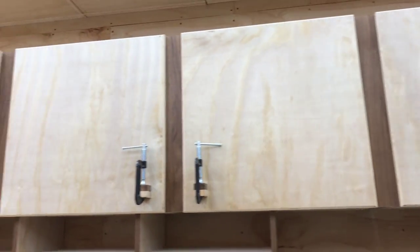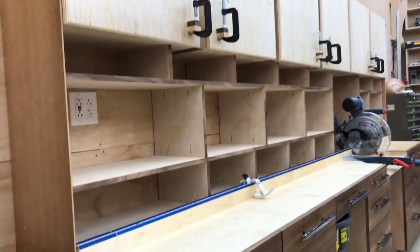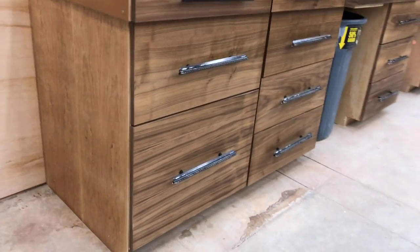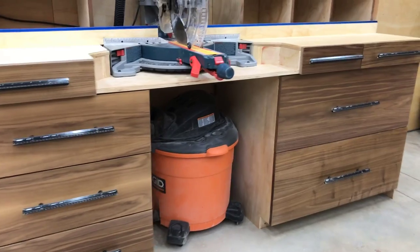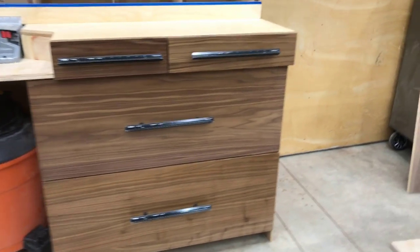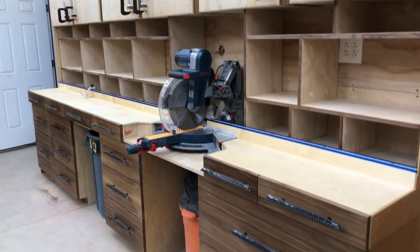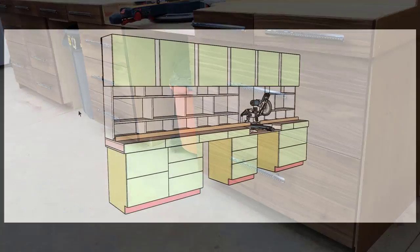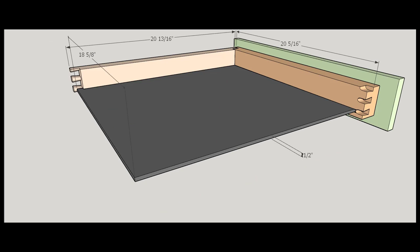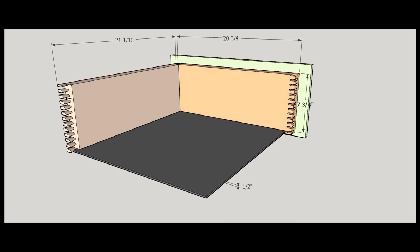Hello everybody, my name is James and I'm with King's Fine Woodworking. Thank you for tuning back in to the third installment of my extreme miter station. This is a quick overview of the completed project for you. I do offer a complete set of plans with detailed measurements on my website, which is kingsfinewoodworking.com.